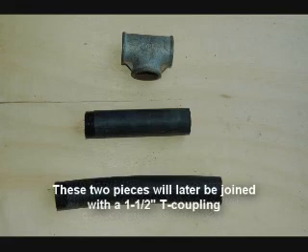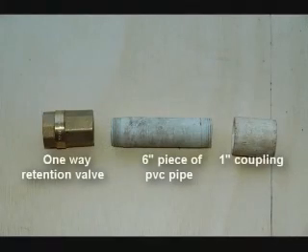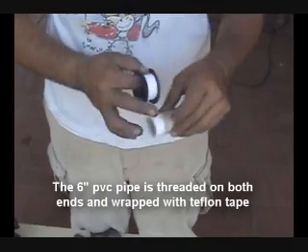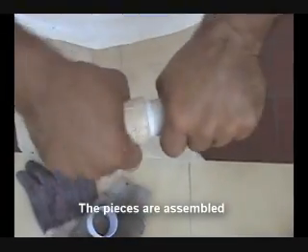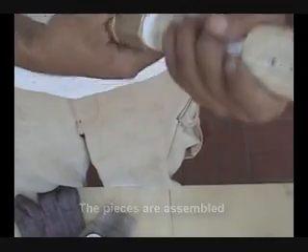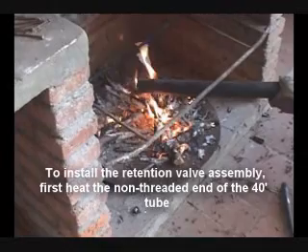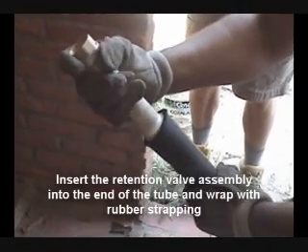These two pieces will later be joined with a 1½ inch T coupling. One end of the 40-foot tube is also threaded. Here are the pieces for the 1-way retention valve assembly. The 6 inch PVC pipe is threaded on both ends and wrapped with Teflon tape. The pieces are assembled. Here's a view of the completed retention valve assembly. To install the retention valve assembly, first heat the non-threaded end of the 40-foot tube, insert the retention valve assembly into the end of the tube, and wrap with rubber strapping.